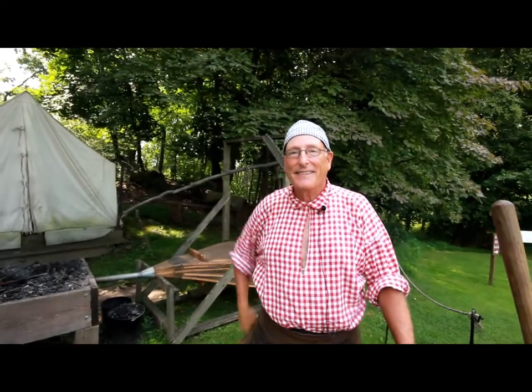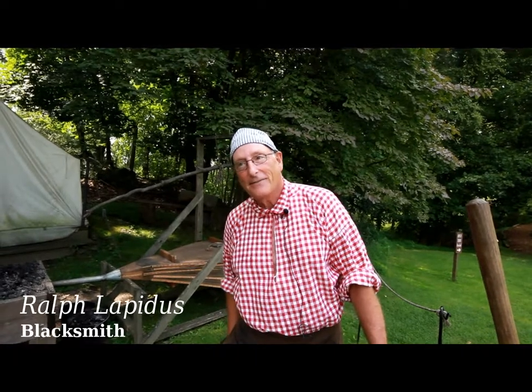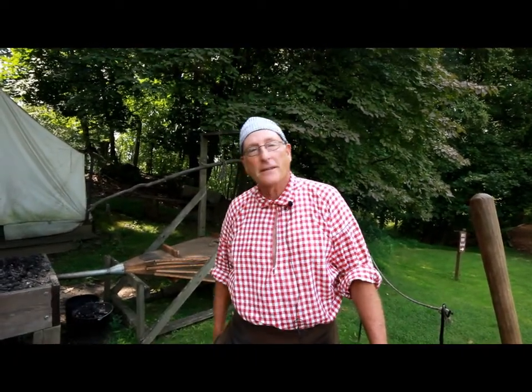It's Drew King here with Hidden History of New York, and I'm out here at Stony Point Battlefield. We stumbled upon a blacksmith working at the blacksmith setup. His name is Ralph Lapidus, and he's been portraying a British blacksmith here at the camp for about 10 years.